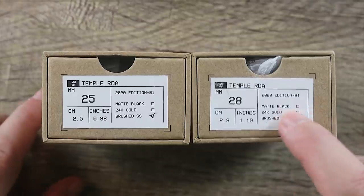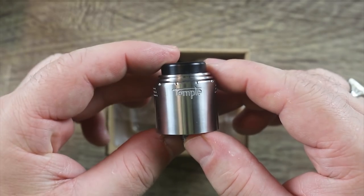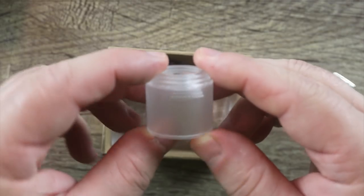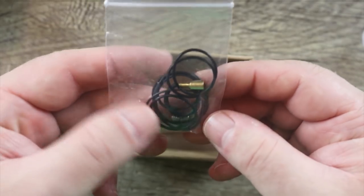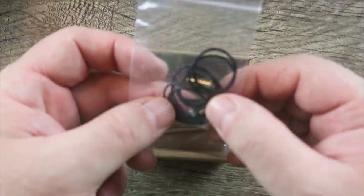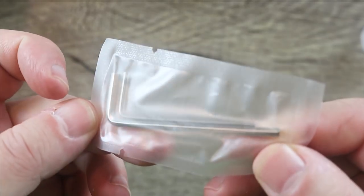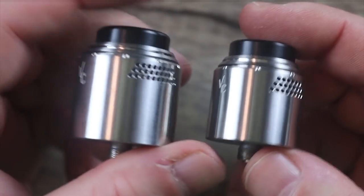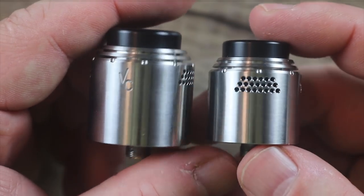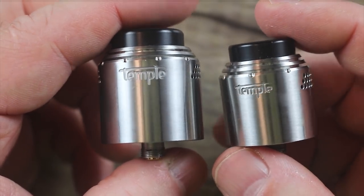When I go over the main features, I'm going to be using the 28 because it's bigger. Here is your Temple RDA and here is your spare cap, which is nice. This one comes with a squonk pin pre-installed. Here is your solid 510 pin, a bunch of spare O-rings and some spare deck screws. You also get two rather nice hex keys as well. Here are both the RDAs — obviously this is the 28 and this is the 25. Very, very much the same — just a size difference.